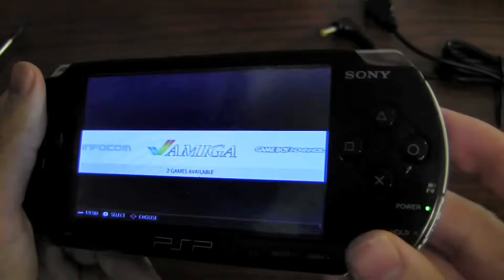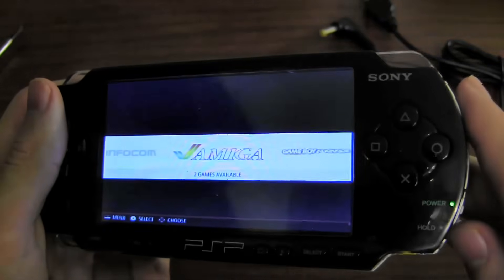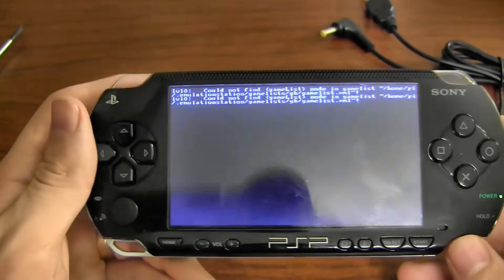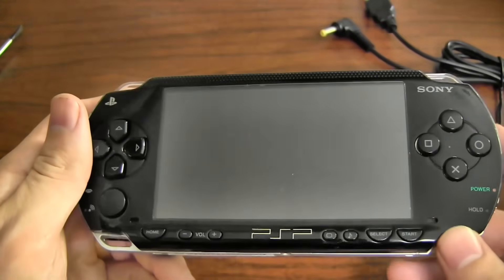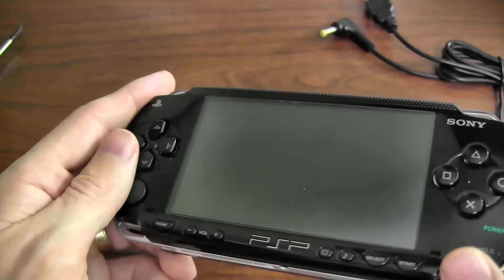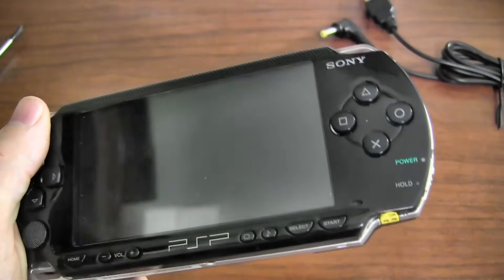Another cool feature: the button that was used to power it on can also be used to power it off. A quick press and it just uses a shutdown command — fully shuts down the Pi and powers everything off. And right now, zero power is being used, so it can stay in this state. There's no switch that has to be turned off.